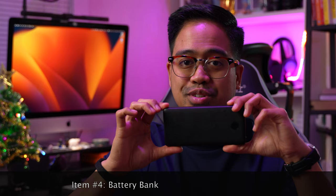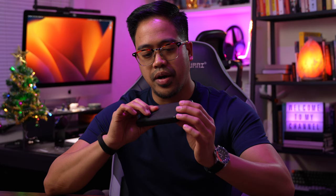I rarely travel anywhere without this — the Anker battery bank. I've been using Anker for years and they're not sponsoring this video. This is the 20,000mAh Anker charger with PD power delivery fast charging and two ports: USB and USB-C. It does add a little weight but it's still slim in profile so you can slip it in your pocket or camera bag.